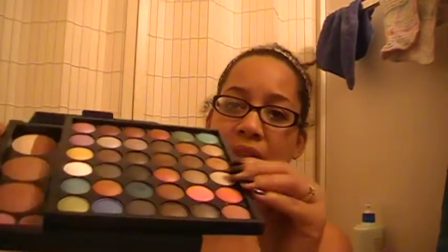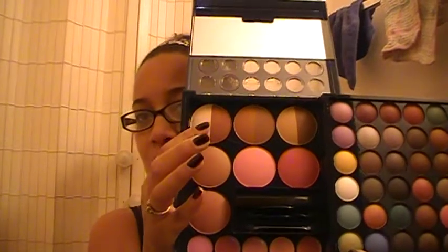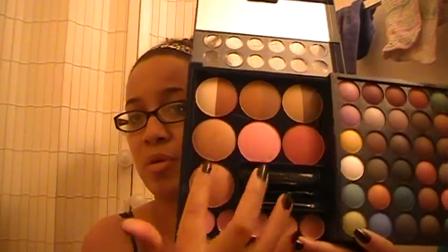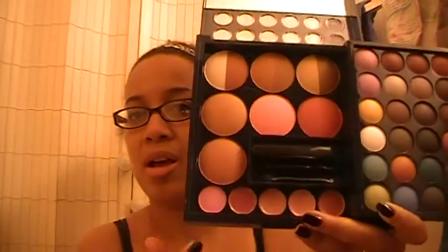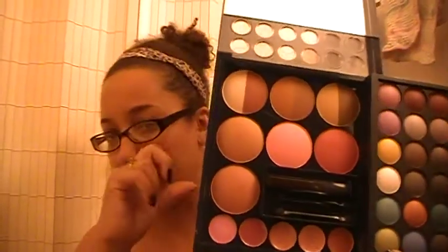You basically slide this inside, and then you have two bronzers here, and right here is a contour highlight. And then there are four blushes — this one I'm going gaga over right now. It's so pretty and so pigmented. Down here you have five lip colors, and then you have applicator brushes. This is a really cool kit — a perfect all-in-one thing. If you were just starting out with makeup, this would be something perfect to have: a variety of eyeshadow colors, a good range, as well as blush colors too.